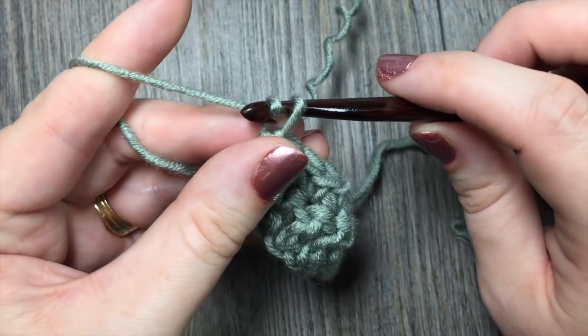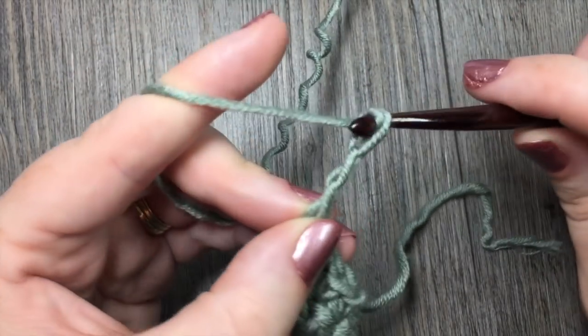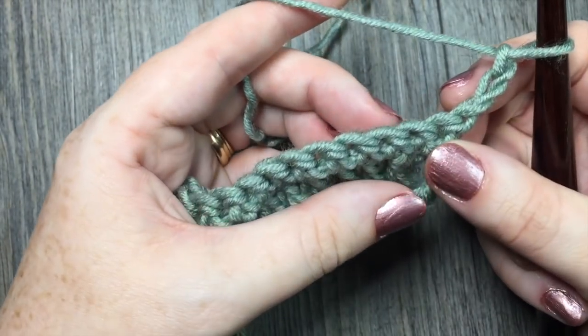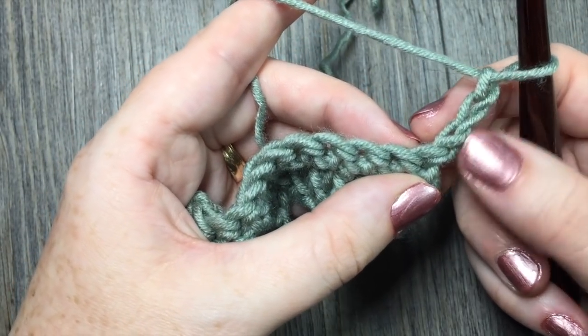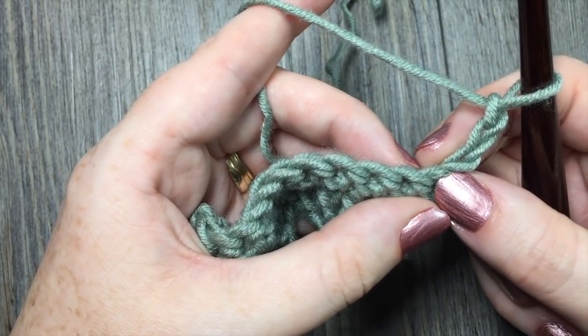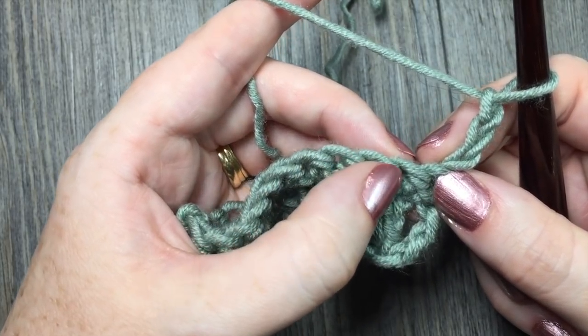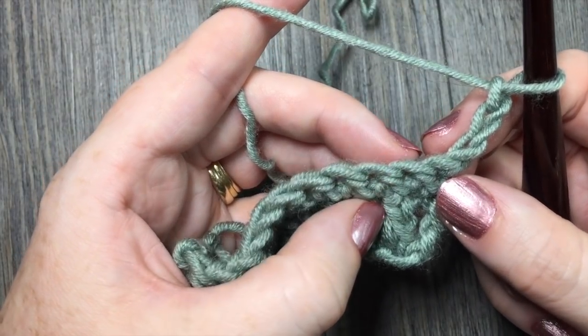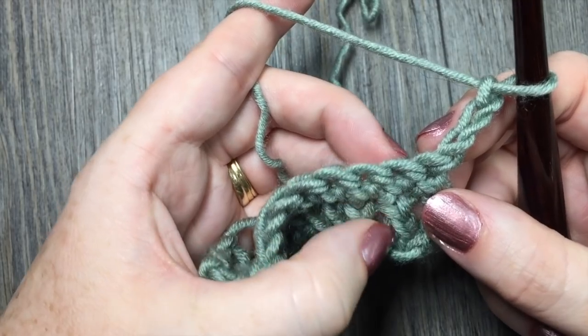At the end of row two, you're going to chain three — which remember counts as a stitch — and then turn your work. Now because that chain three counts as a stitch, you're going to skip this first stitch and skip the next single crochet, and instead you're going to work a front post triple stitch around the double crochet beneath it.